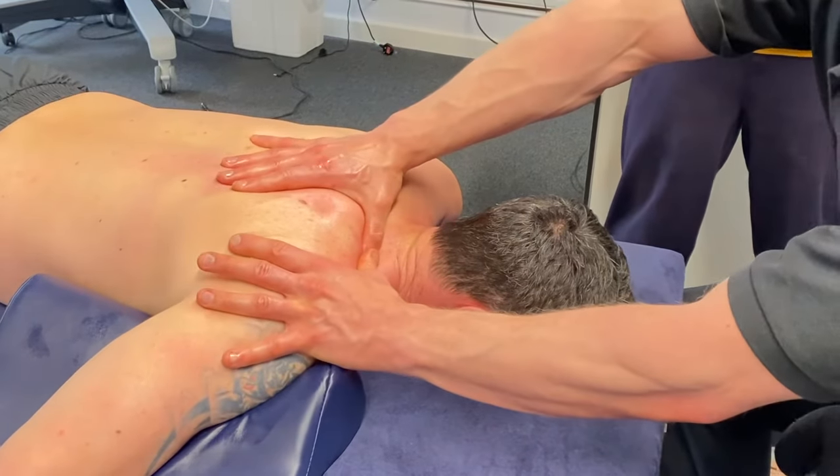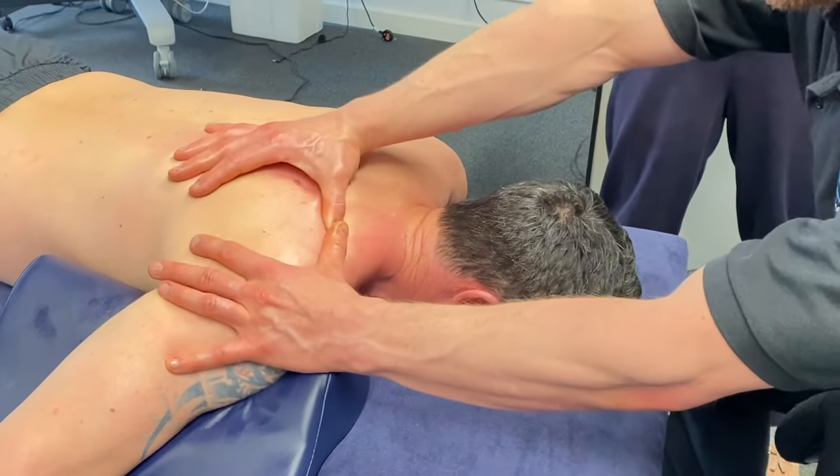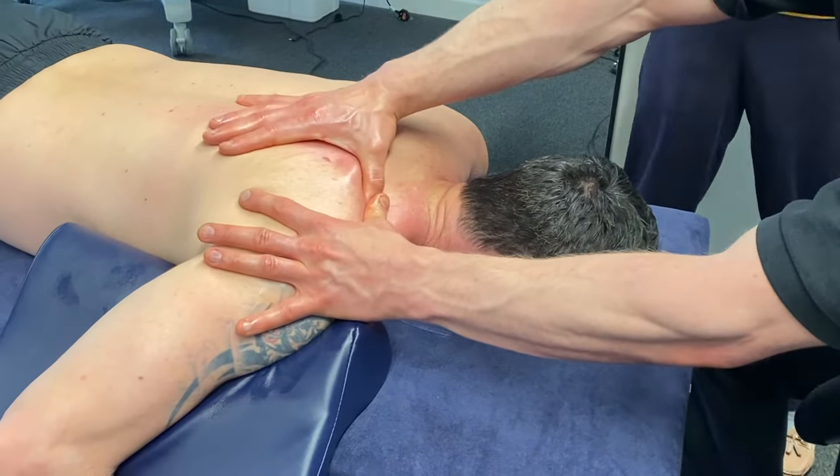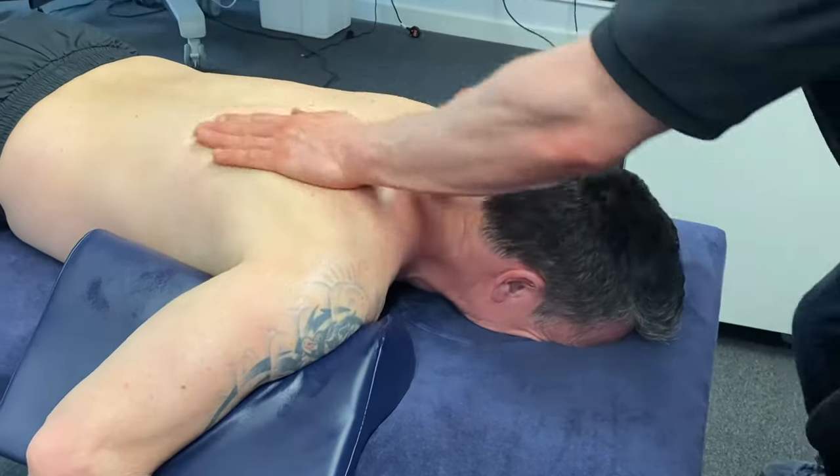If you've got slightly smaller hands, you can use knuckles for this. And let's give the man a break.